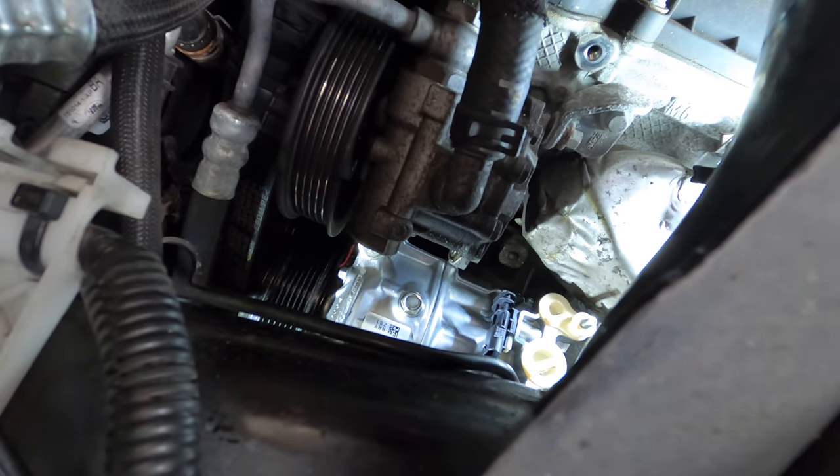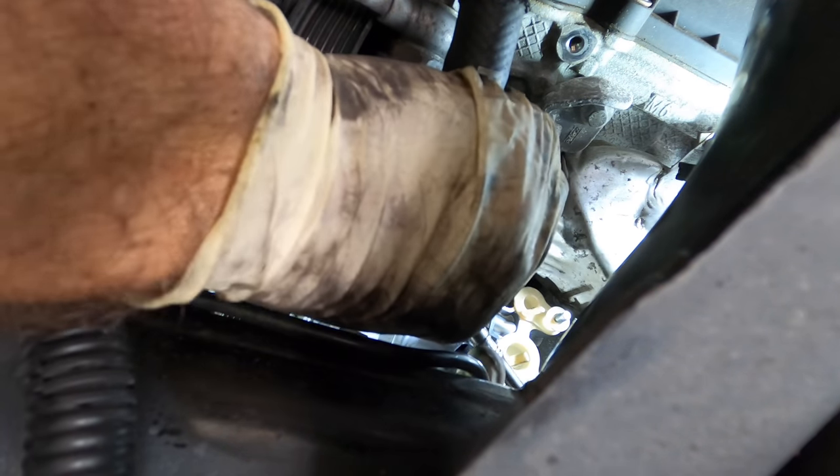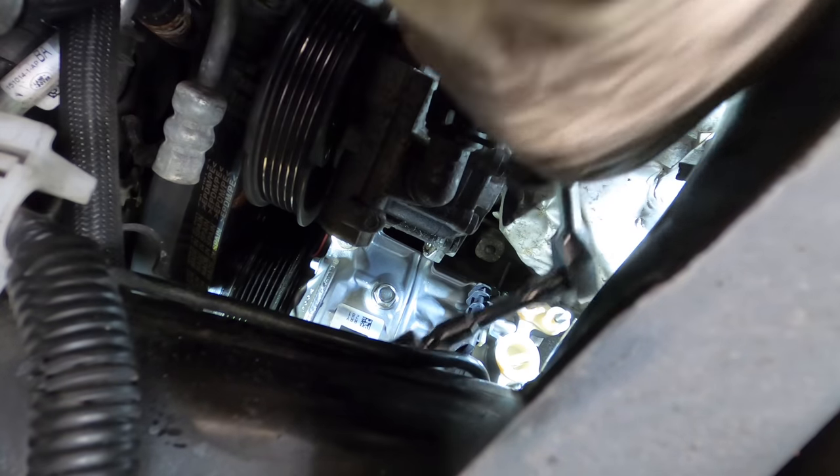Forgive me for the lack of a camera angle on this one — it is about 97% impossible for me to get a shot inside of where I'm working right now. A little ratchet time, and here comes the bigger ratchet for applying some torque.